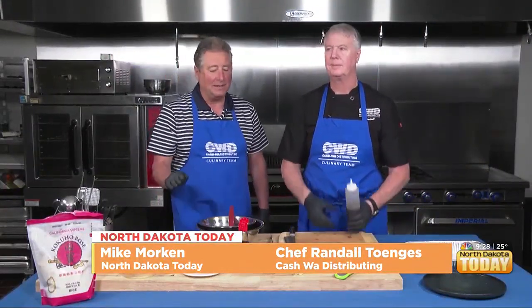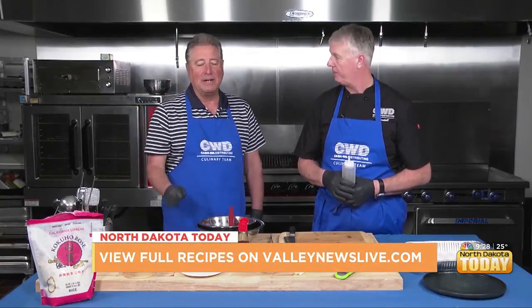Hello again everyone and thank you for joining us. We are Cooking with Cash Whey. This is Chef Randall, my name is Mike. One of the traditions of this program is that when we get done, I get to sample the food. This is one of the programs where I'm a little leery of sampling this particular ingredient.